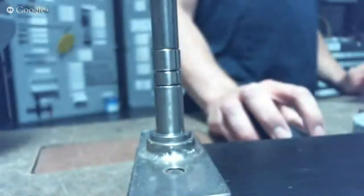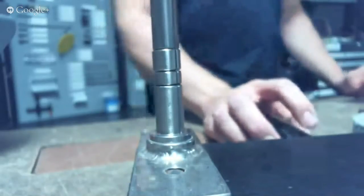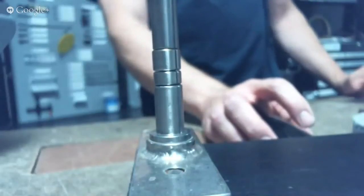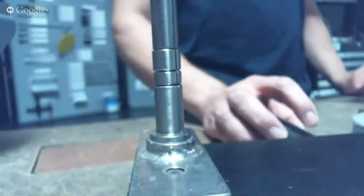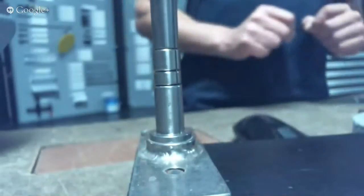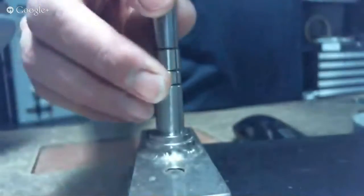I'm going to switch over to my other camera, which is set up on the C-frame, and we're going to start with talking about the C-frame. This is a close-up of the C-frame tool with the dies set up in it.